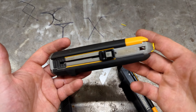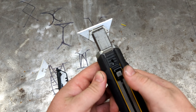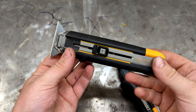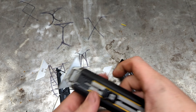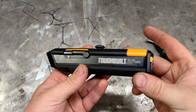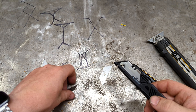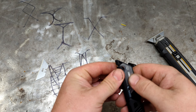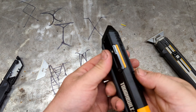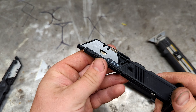We looked at a ToughBuilt knife earlier that, although cool with different features, could only use their special blades. That's not the case with this knife — you can use regular blades. I have a regular cheap blade here and I'll show you what that looks like.